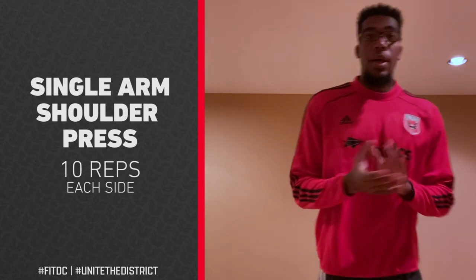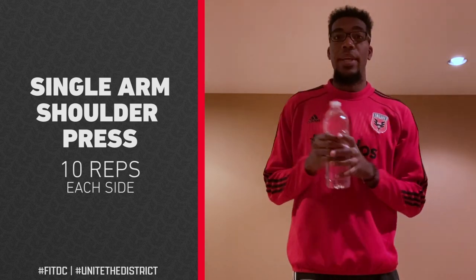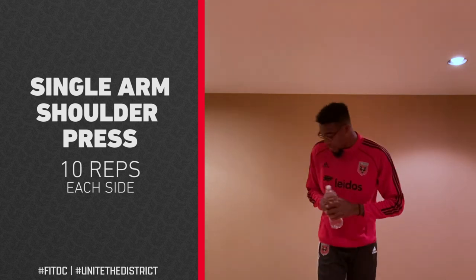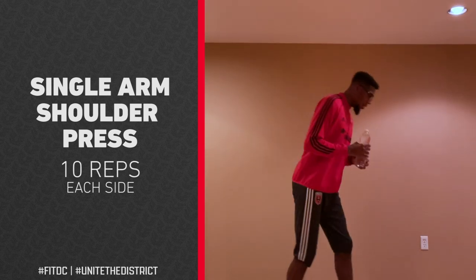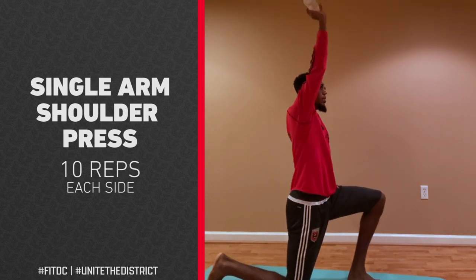So I'll show you here with a water bottle — you can use anything, any kind of weight, it'll help. So here we go, on one knee on the side here and press up.